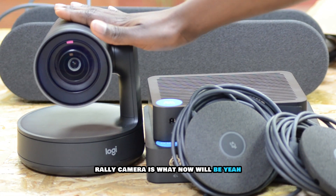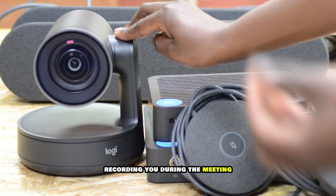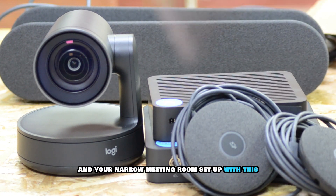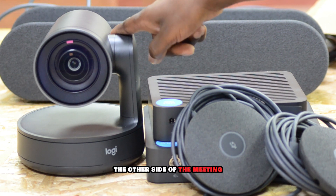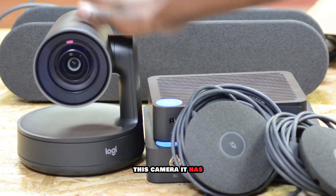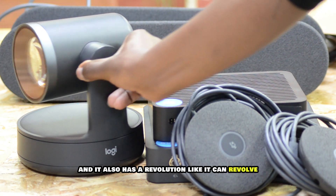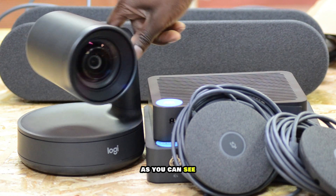The Rally camera is what will give you the picture — recording you during the meeting. When you're having a virtual meeting and your meeting room is set up with this, the people on the other side of the meeting will be able to see you clearly. It has HD picture and it can revolve 270 degrees as you can see.